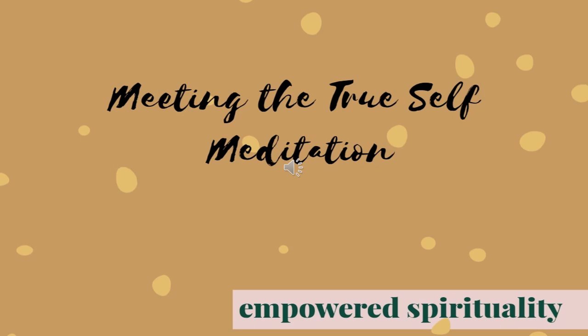And now from the neck down you are completely surrounded by beautiful white healing light. All tension is released, all muscles are relaxed.